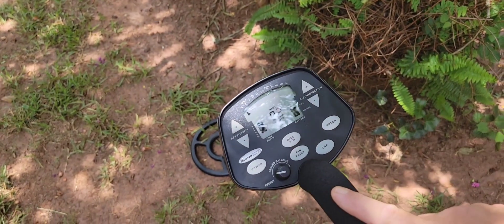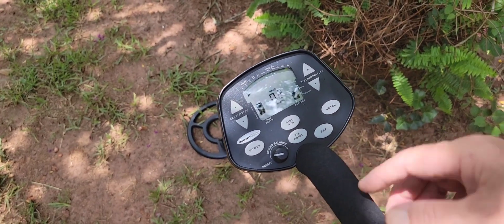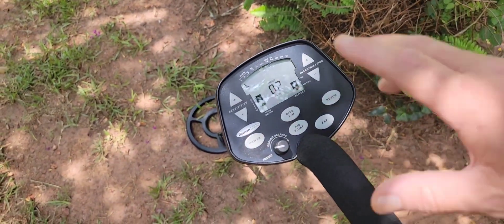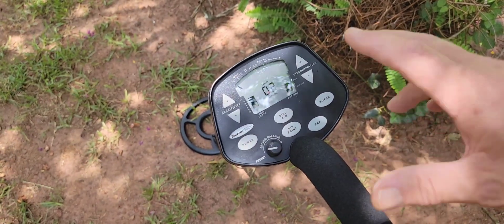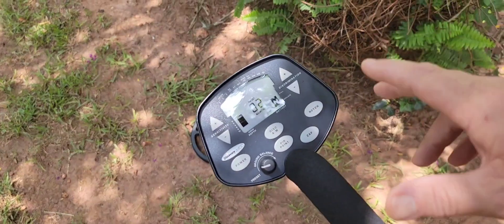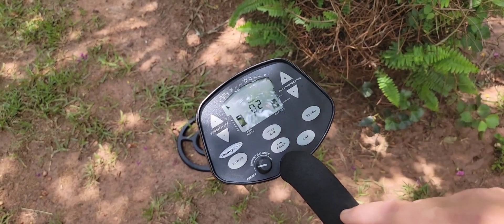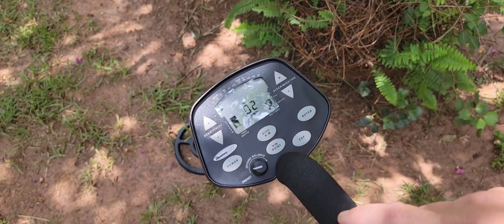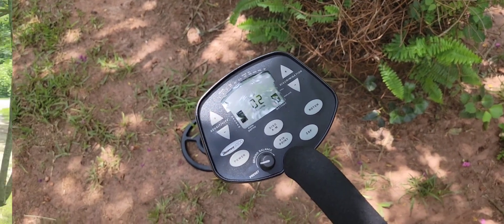I think when they put the ground balance in, the Discovery 2200 is pretty much what they did here, with a few other little tweaks. I think it's a good beginner machine. You're getting eight, nine inches with this machine in my soil. It does a fairly decent job in iron too, but a good way through the door — guaranteed you're going to get some goodies out of the ground wherever you go. This is a good way to start. Let's go put it in the test garden and see how she does.